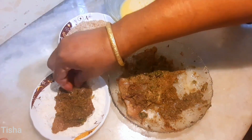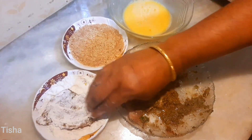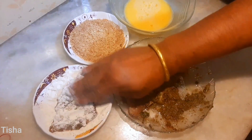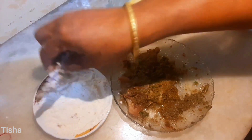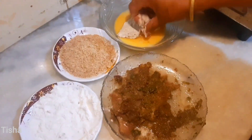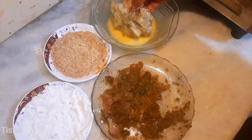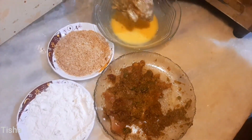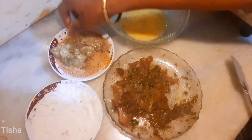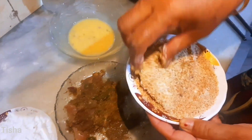First take the marinated chicken and dip in flour, then in breadcrumbs. Now take the chicken and dip in the egg, and lastly in the breadcrumbs.